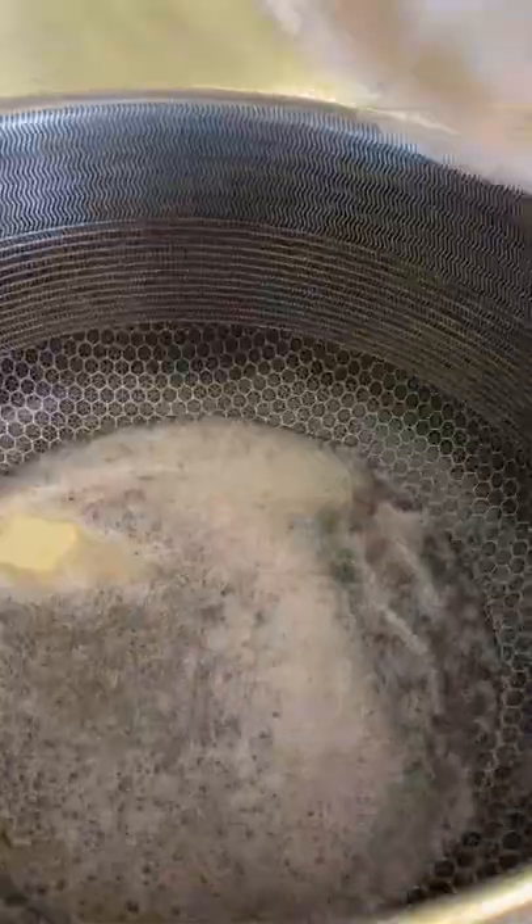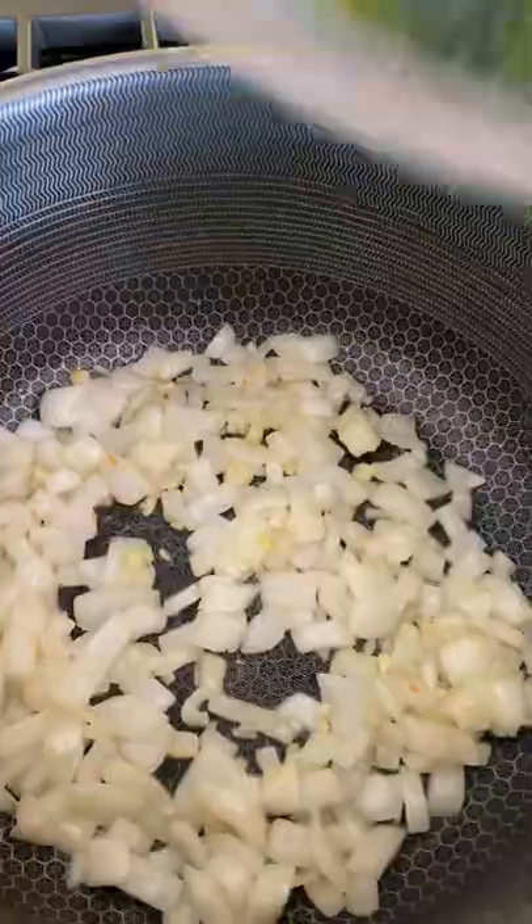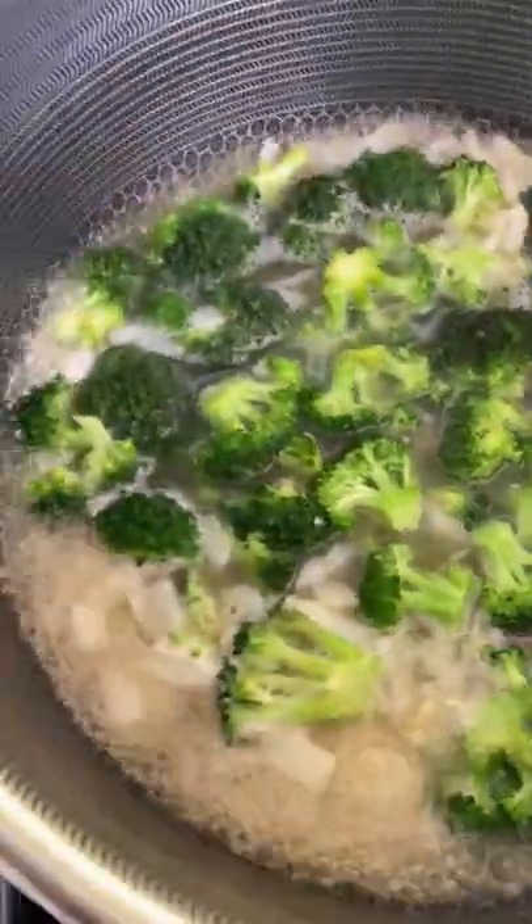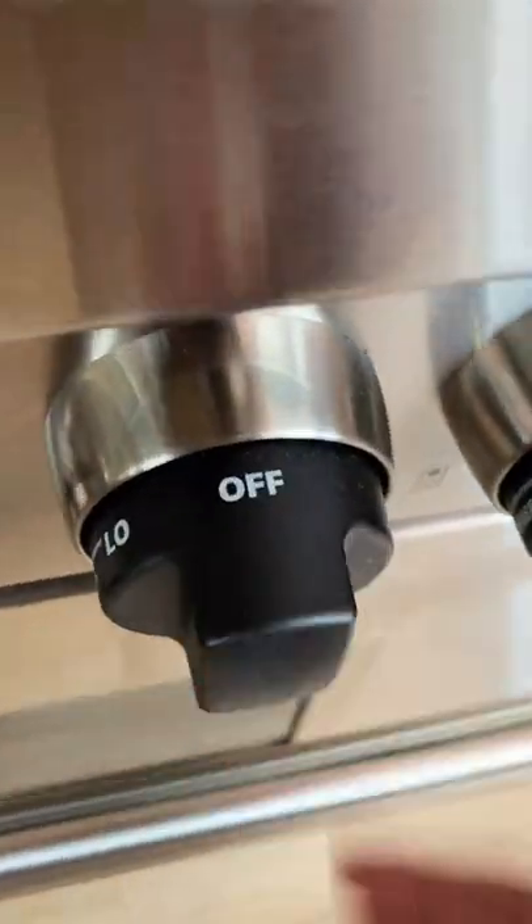Cream of broccoli soup is my favorite soup to eat year-round and it's incredibly easy to make. Just saute some onions and garlic in some butter until they have softened, and then add the broccoli florets with some chicken broth.